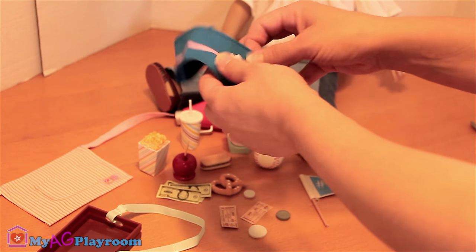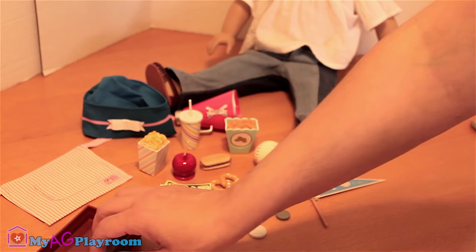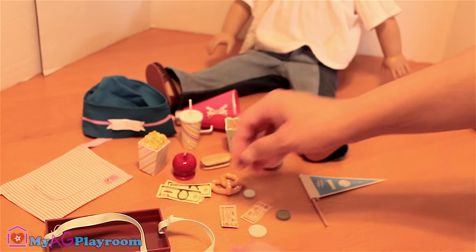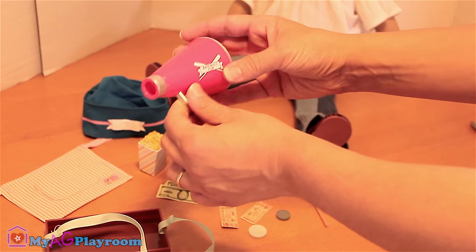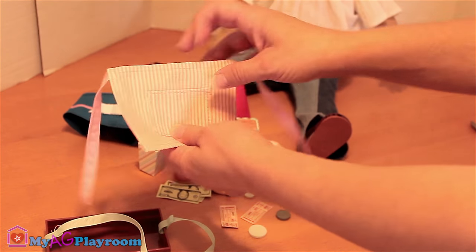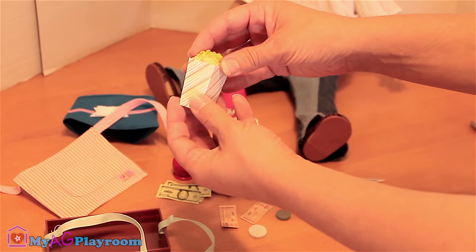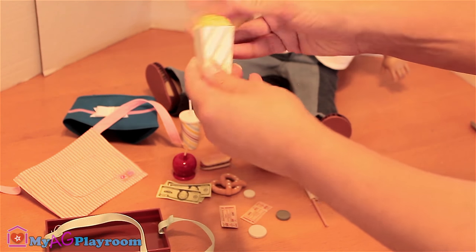It comes with one hat, one vendor box so your dog can hang it from the neck, one megaphone, one apron with a little pocket, one popcorn box — the box is paper and inside is plastic.